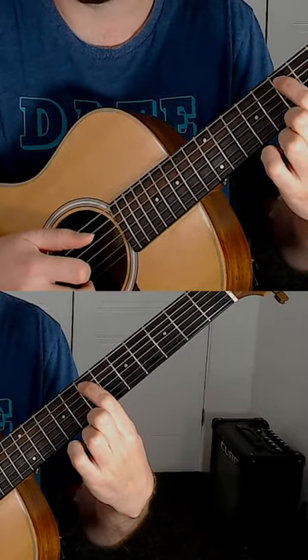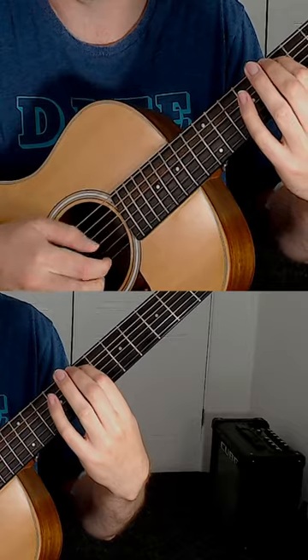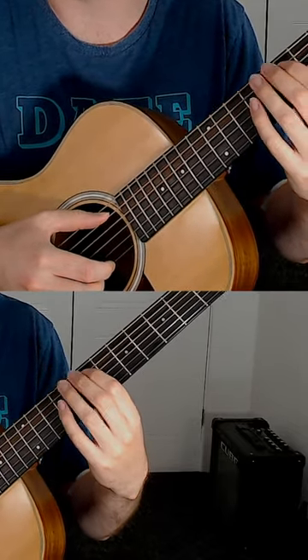Play one note with your thumb, then the top string with the index, then the middle. We're going to be using a triplet rhythm all the way through for each note of the scale.